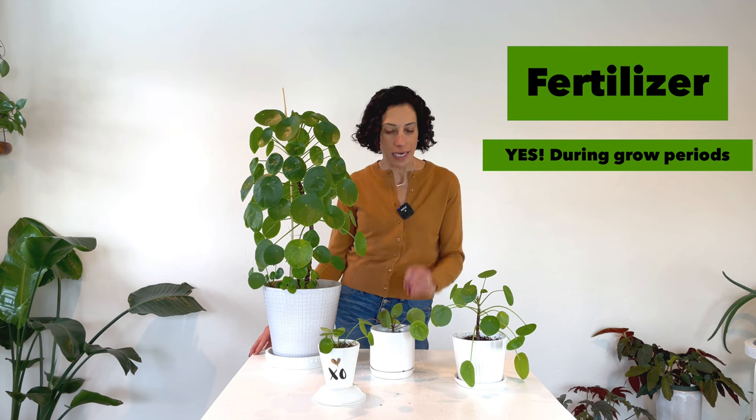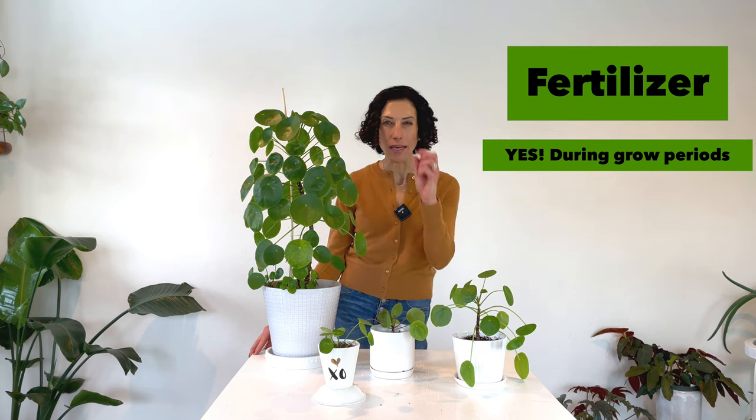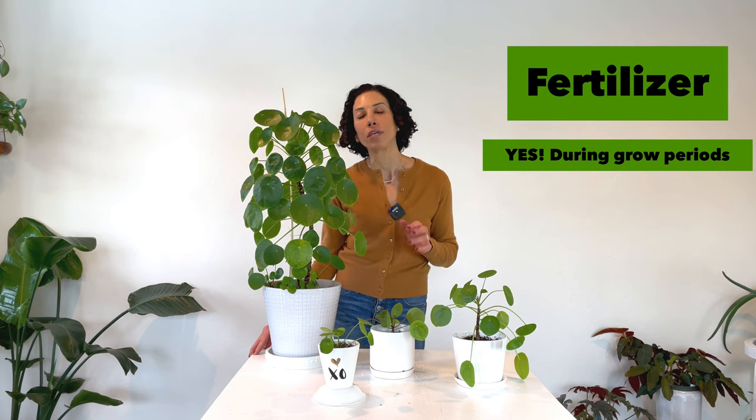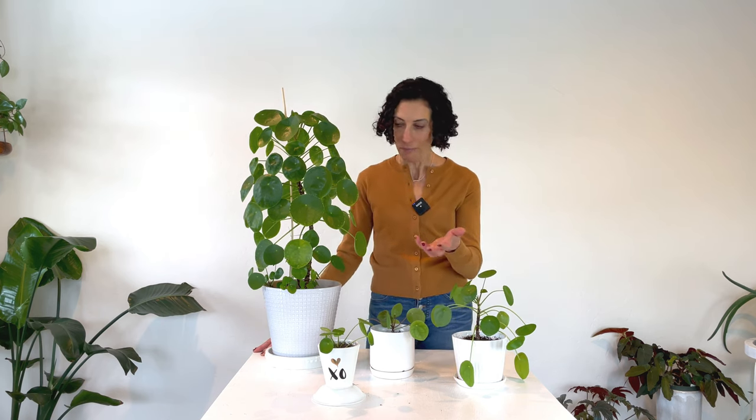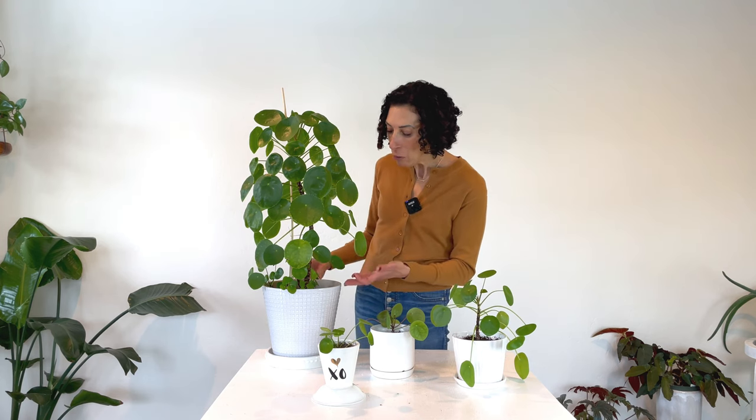That leads naturally into a discussion of fertilizer. I fertilize regularly, using a liquid fertilizer in my water so the plants get a small, very diluted amount every time I water. I'll do that throughout the entire year as long as I'm seeing growth. If a plant has pulled back on growth through winter, I won't add fertilizer to its water. But if I'm continuing to see little pups coming up from the big plant or new leaves popping up on the smaller one, I'll keep fertilizing.